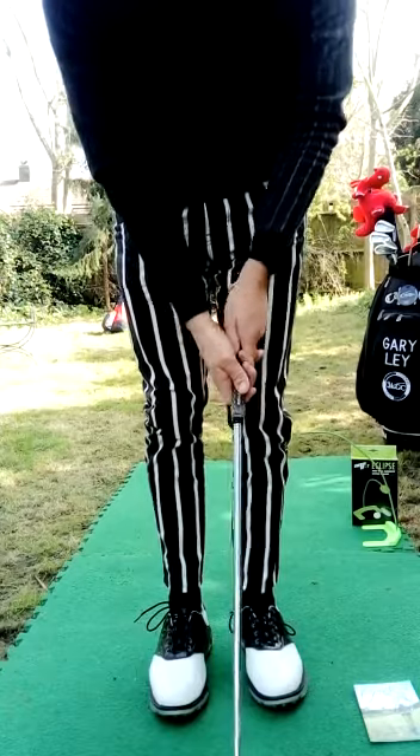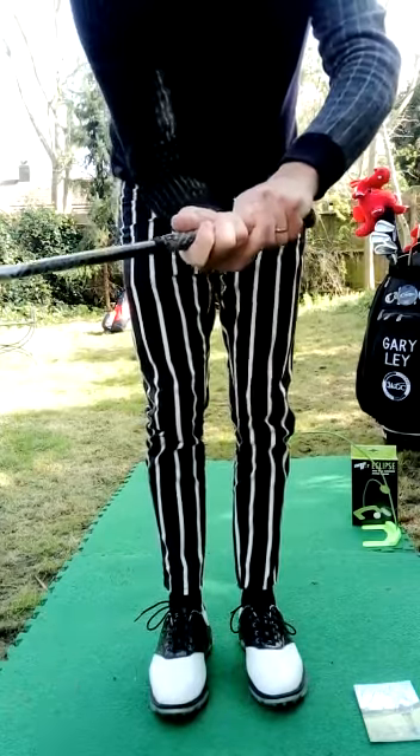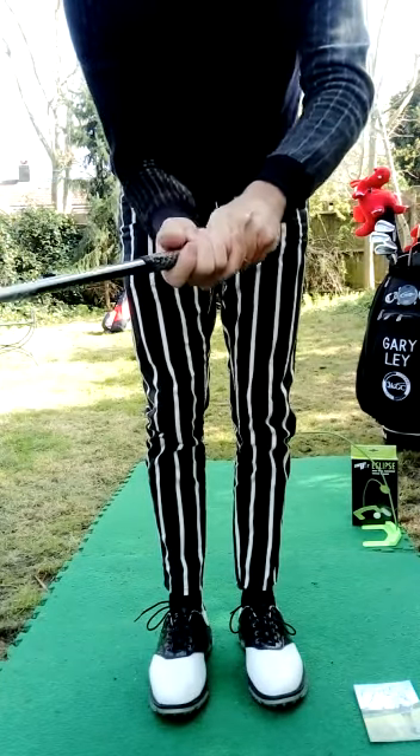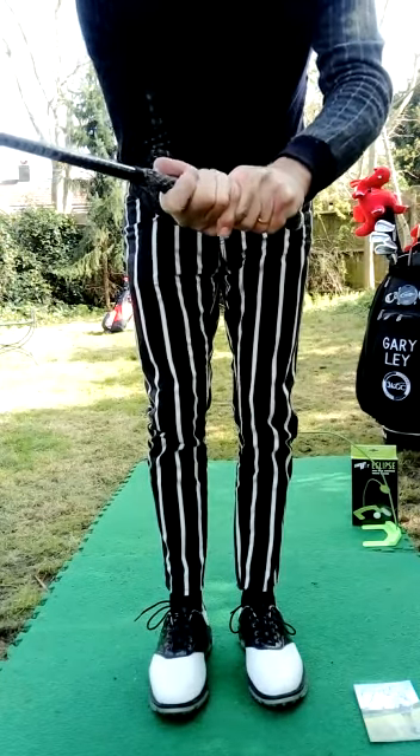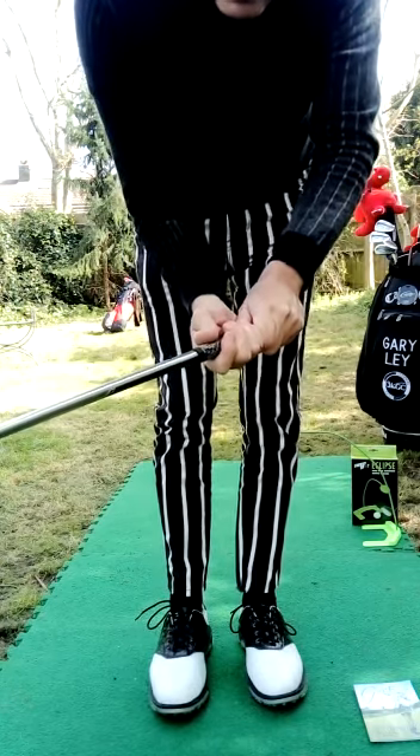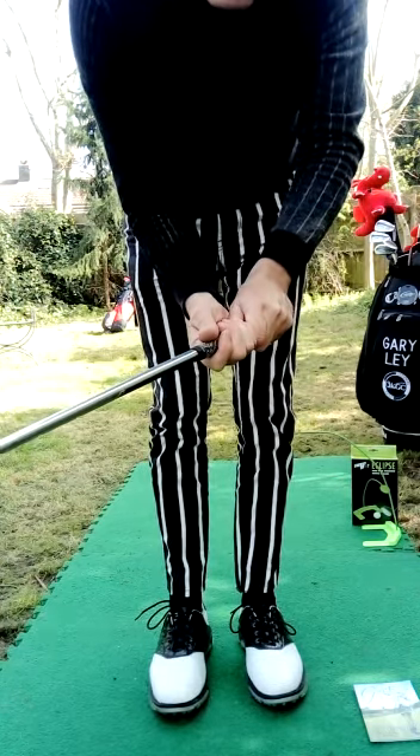To join the hands, I overlap my little finger over my index left finger. You can interlock, or you can go baseball grip, which is tending to be for people with smaller hands or children.